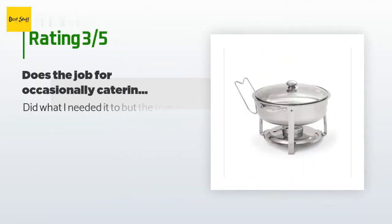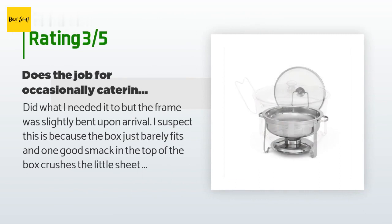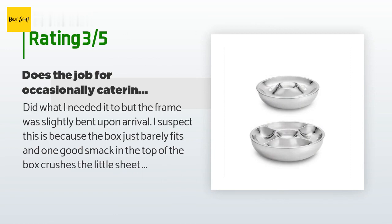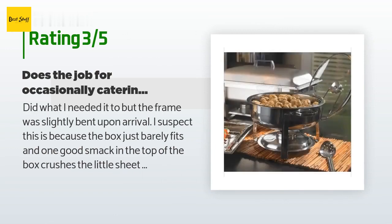An unhappy customer said: It did what I needed it to, but the frame was slightly bent upon arrival. I suspect this is because the box just barely fits and one good smack on top of the box crushes the little sheet metal legs. I would return it but I didn't notice it was bent until after I used it.